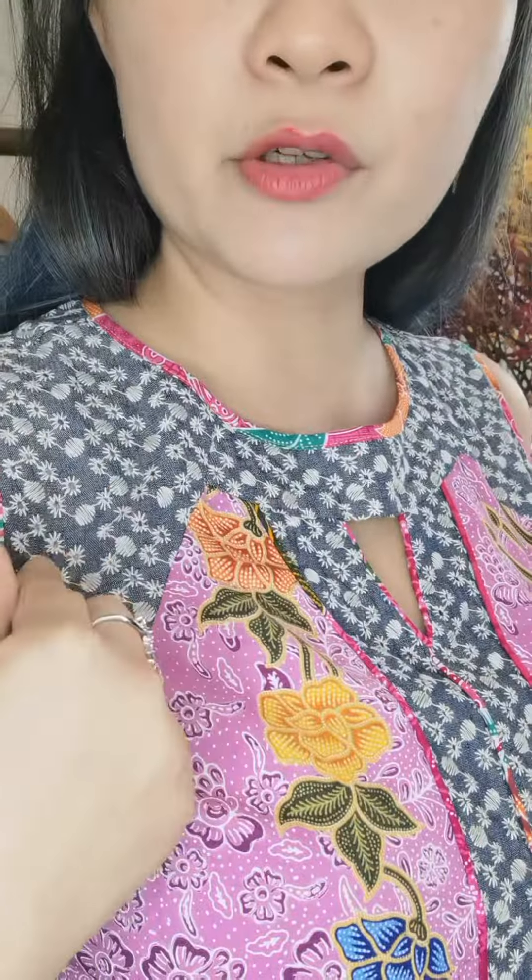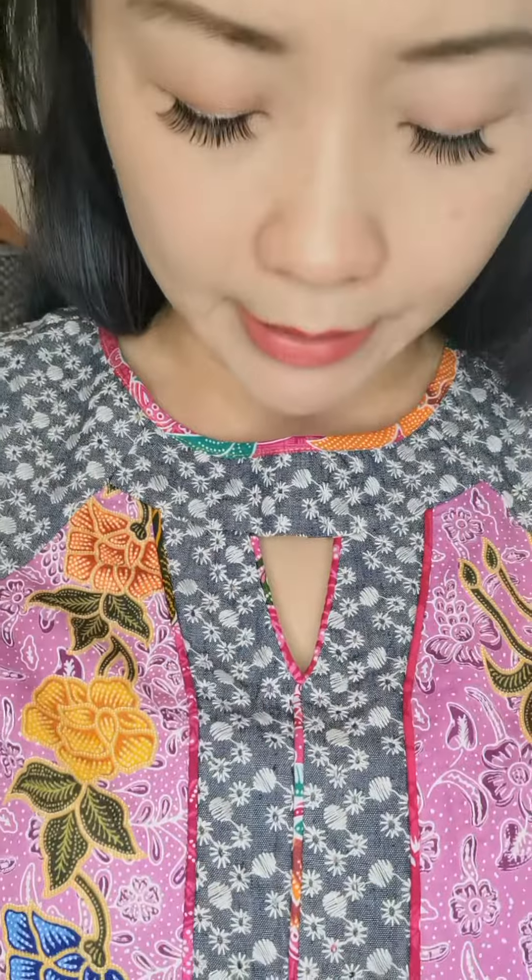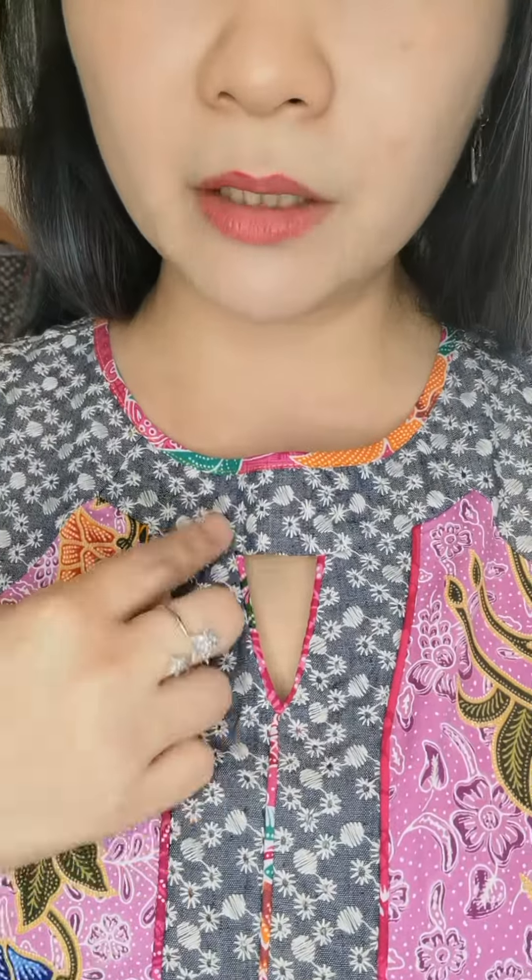This one has denim embroidery — it's an eyelet piece and it's all decorated down. There's a little peekaboo keyhole right here, with batik piping decorating the sides. The back has a full zipper up to the top and a slit.